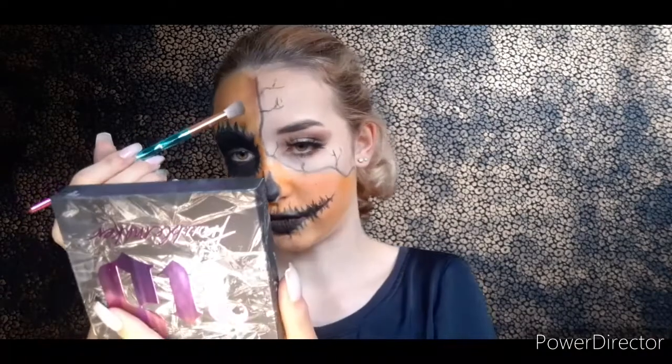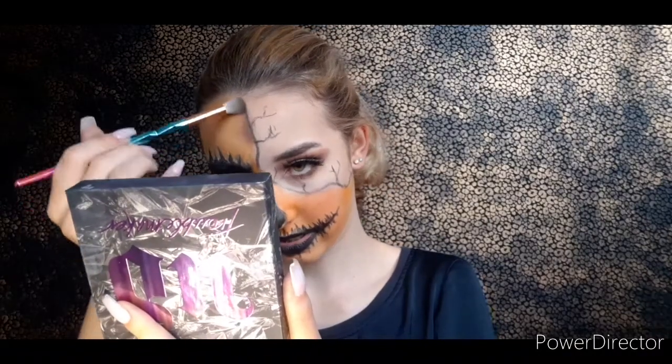It adds more dimension — I love it, I love love love it! Oh, it does look really great!